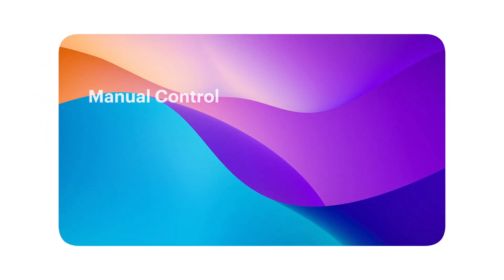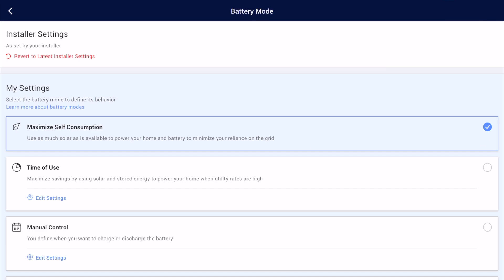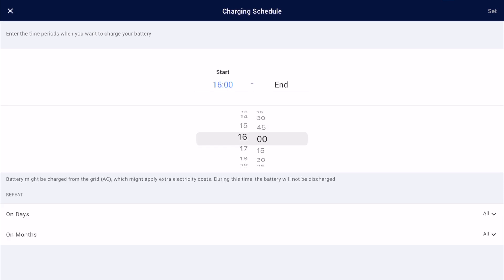The next option, manual control, gives you exactly what it says on the tin — manual control of your batteries. You can define charging schedules and discharging schedules. So you might have a standard charging schedule set from 11:30 in the evening till 5:30 in the morning, running every single day of the week. But on those odd days that Octopus say there's some free power available or a lower cost between certain hours, you can add a temporary charging schedule on top of that.